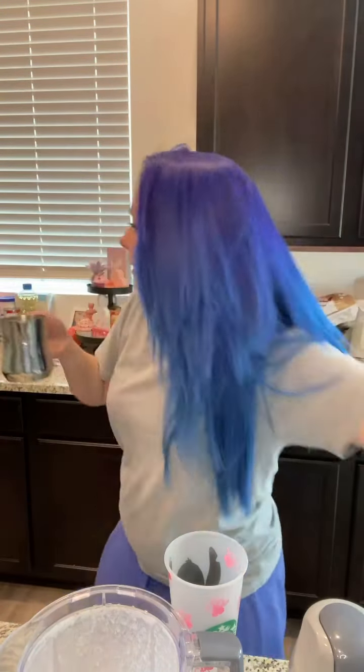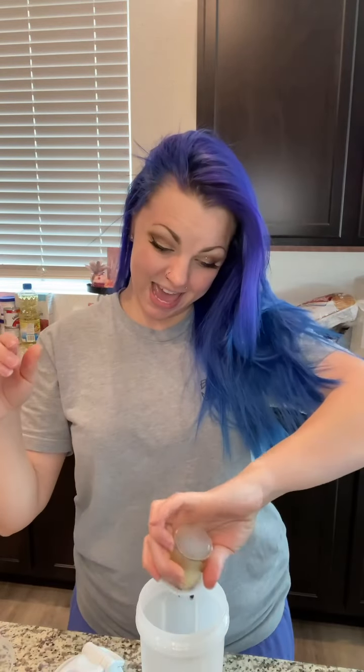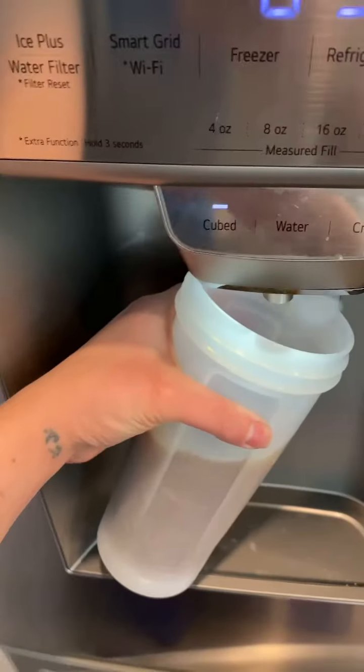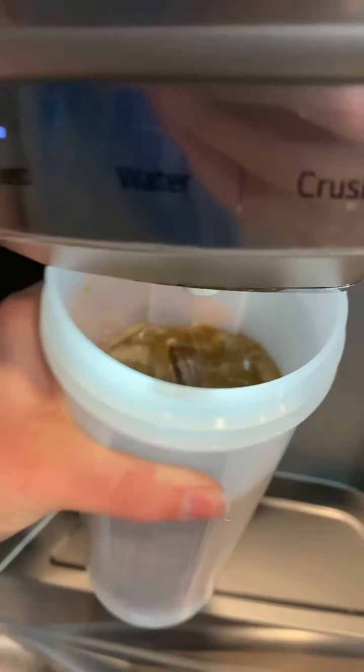Now that our Nespresso is made and we have our cold foam thingamajigger, we're going to get our iced coffee. I'm going to take one of these because I can make it hot or cold, but I got to dilute it with water. Oh crap, I got to mix this so it actually melts the chocolate. It actually melted it.